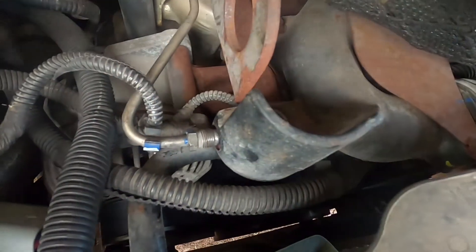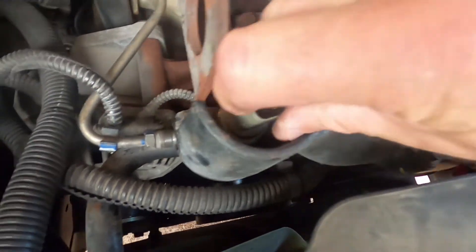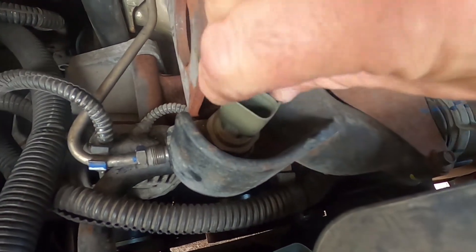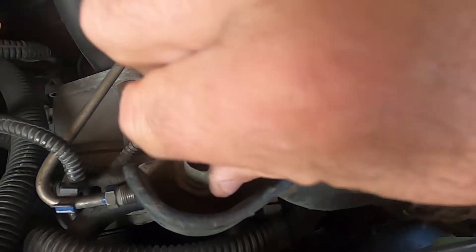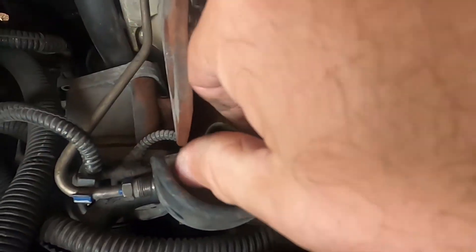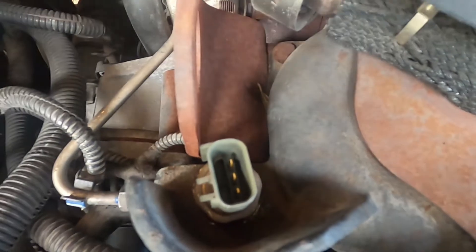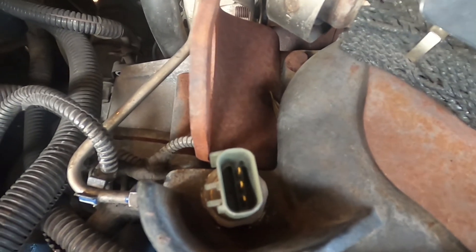I've cleaned the base of the sensor and scraped all the carbon off using my fingernail, then wiped it all down. I'm going to reassemble the sensor — it gets torqued down to 13 foot pounds. I'll get it hand tight first and then torque it down to 13 foot pounds.